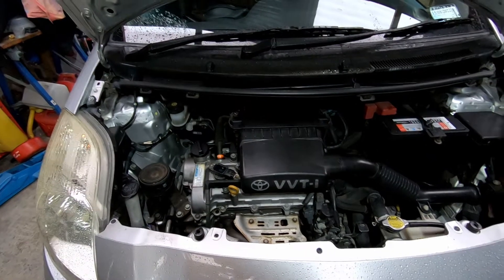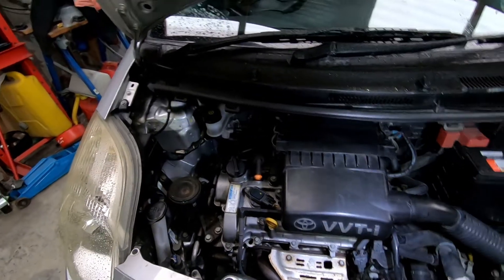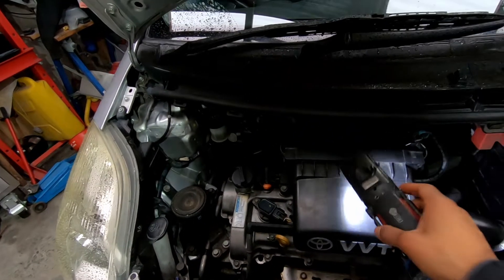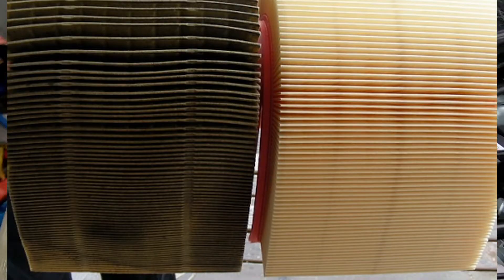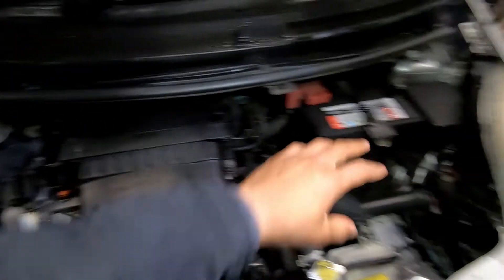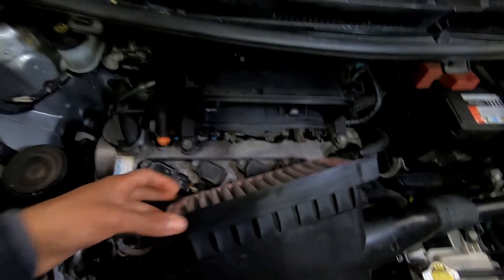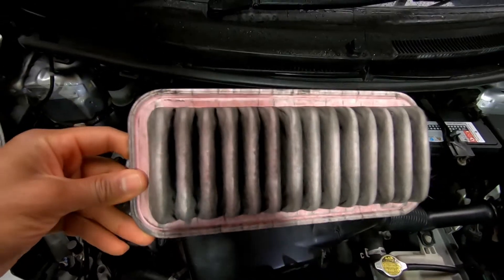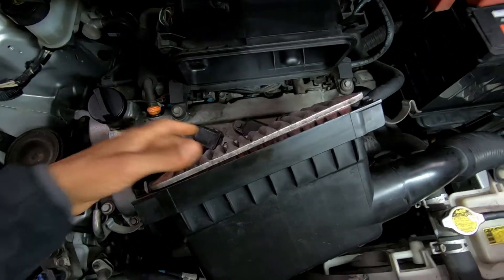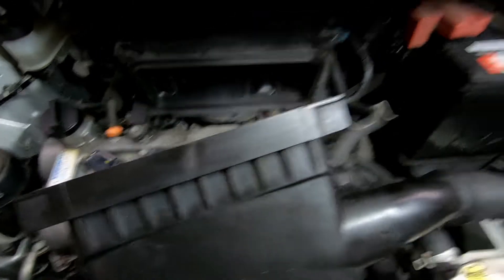We're here at the engine bay. Three things like I said you want to check — this is your air. The most common faults I've seen are usually the most basic ones. Your air filter sometimes gets clogged up. You can quickly open this box up — on this particular vehicle, just have to refer to the particular vehicle you have. You can check your air filter — this one here is not clogged up with excessive debris, so that eliminates the air box being clogged.